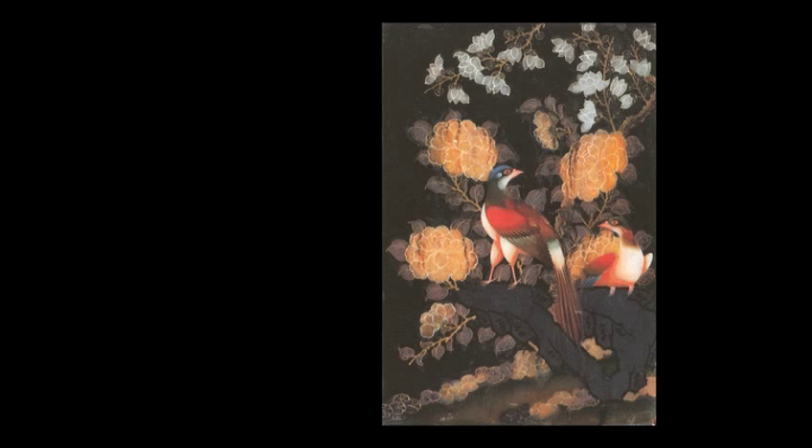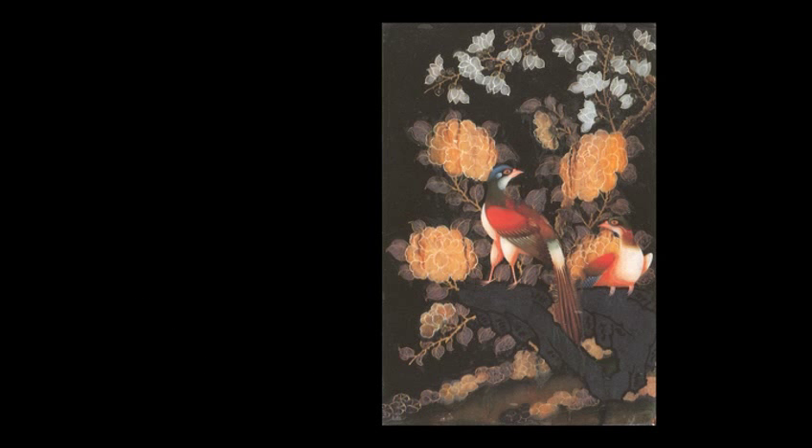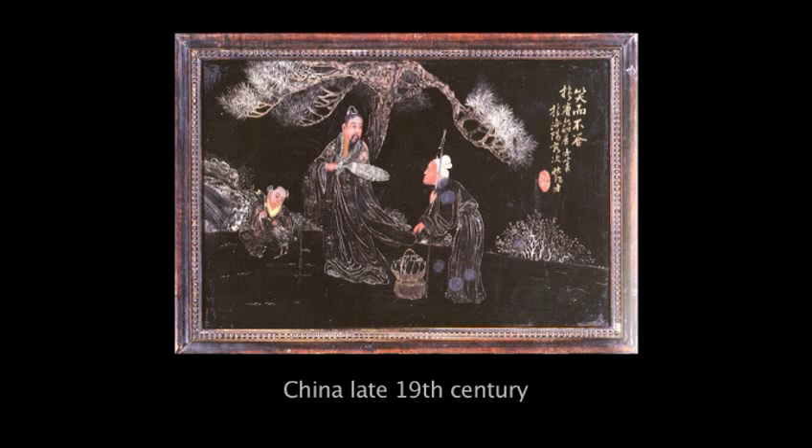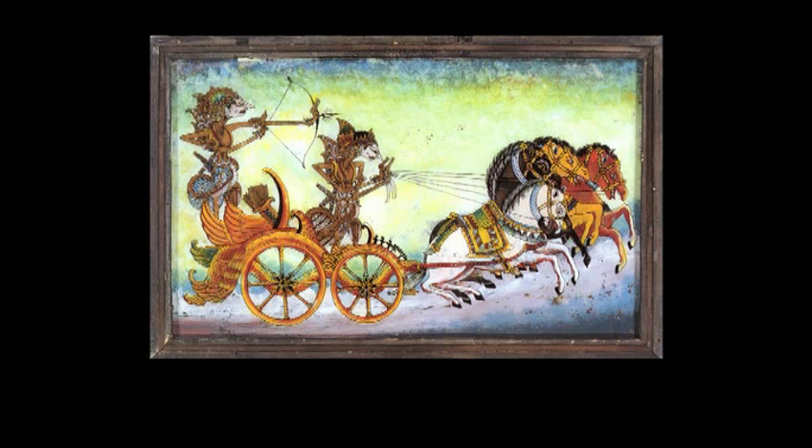Painting on glass was also practiced in other parts of the world. It was known in the Canton province in China where artists painted decorative mirrors and copies of old masters for export to Northern Europe, especially Britain. They also produced highly detailed work for the home market. Other examples of high quality painting on glass can also be found in India and Indonesia.